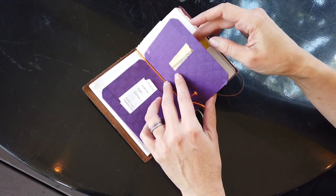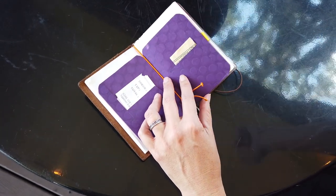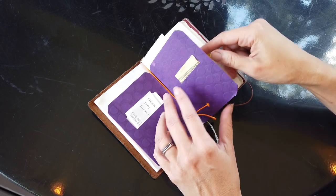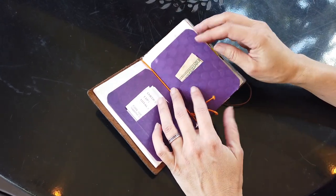At Paper Sea Horse they had a class where you made inserts, and I made one for my larger travelers but then also made one here for this. I keep my receipts in one side and cash in the other.